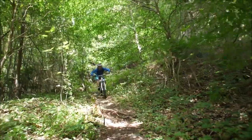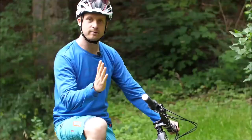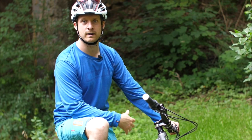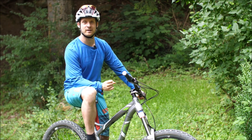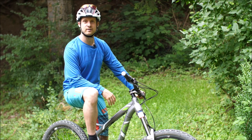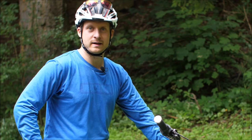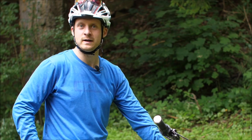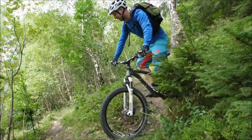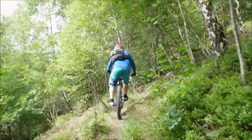Wenn ihr mit Freunden fahrt, könnt ihr euch auch mal ziehen lassen – das klappt besonders gut bei Drops, aber auch bei anderen schwierigen Passagen im Trail. Wenn ihr sagt, ihr seid die Stelle schon gefahren, heute traut ihr euch nicht – dann fahrt doch mal hinter dem Kumpel oder der Freundin hinterher. Wichtig: ihr müsst auch auf euer Bauchgefühl hören. Wenn ihr fünfmal oder sechsmal angefahren seid und es immer noch nicht klappt, muss man auch mal das Bike tragen und weitergehen und darf sich nicht fertig machen. Man hat auch Tagesform. Man kann sich das Vertrauen wieder erfahren, indem man eine ähnliche, etwas einfachere Stelle zuerst mehrfach fährt, bis man sich wieder sicher fühlt – und dann Schritt für Schritt auch die Schlüsselstelle angehen.